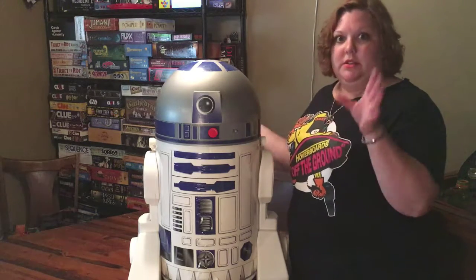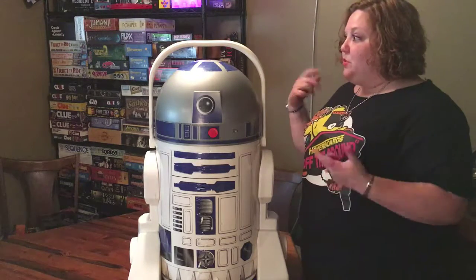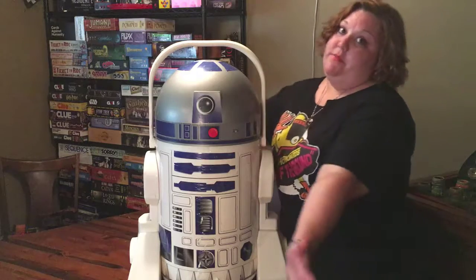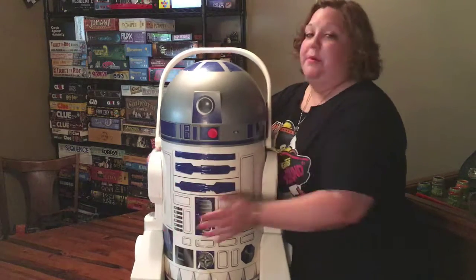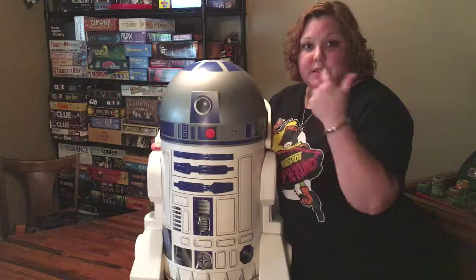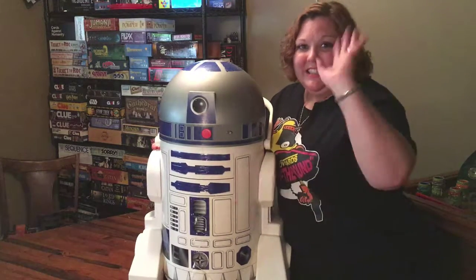So if any of you guys know what he's missing, let us know in the comments below — or if you've got a picture, even better! Anyway, I just thought he was really cool and really fun. I love my R2, and I had to buckle him in on the way home so nothing would happen to my little R2 unit. That's our RubalCon video — make sure you like and subscribe, and we'll check you guys out next time. See you, nerdlings!